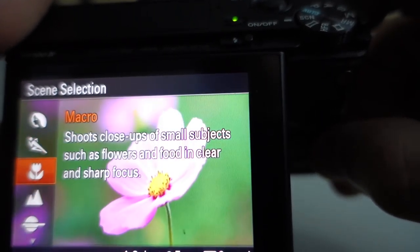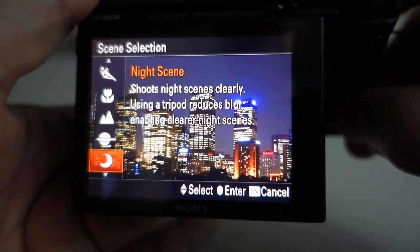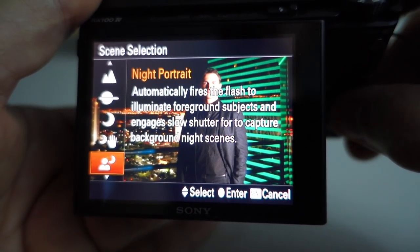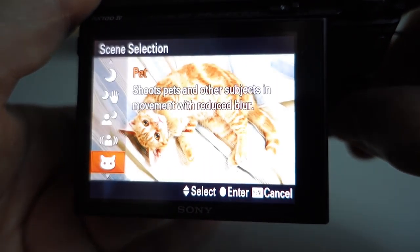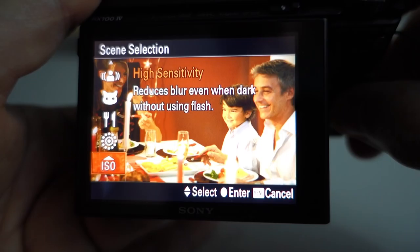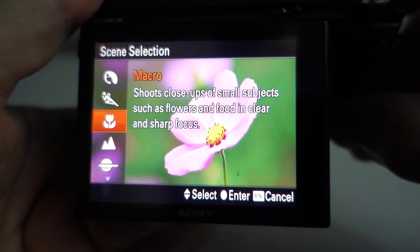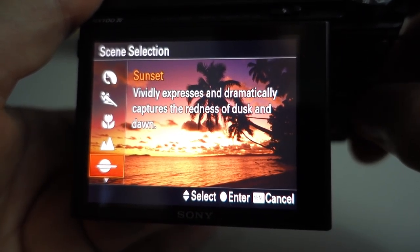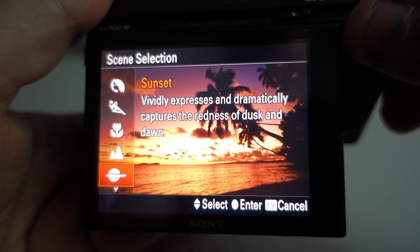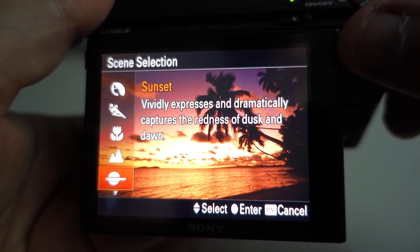This is for sweep panorama. Then you have scene mode — portrait, action, macro, landscape, sunset, night scene, handheld twilight, night portrait, anti-motion blur, pet, gourmet, fireworks, high sensitivity, and background to portrait. I prefer to use aperture priority, shutter priority, or manual because I like having full control over the quality of my pictures, plus it then gives you a raw image which is much better quality.